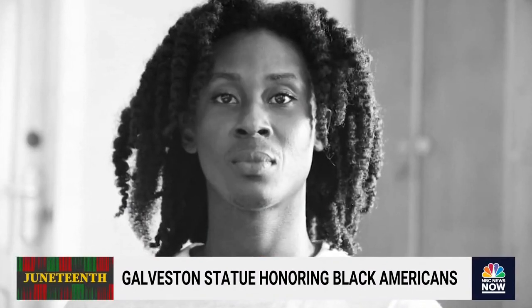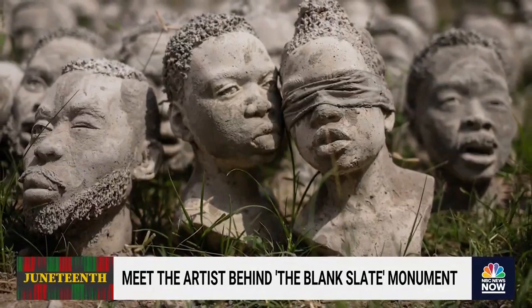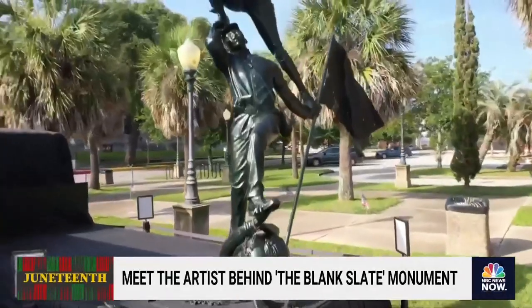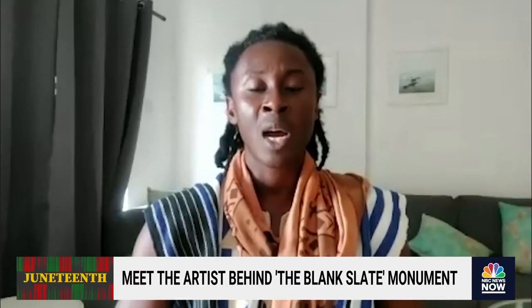I haven't lived the African-American experience. I've only observed from afar. 39-year-old Ghanaian artist and activist Kwame Akoto Bamfo's work examines restorative justice for people of African descent around the world. He created this sculpture, a powerful collection of moments telling the story of African-Americans.